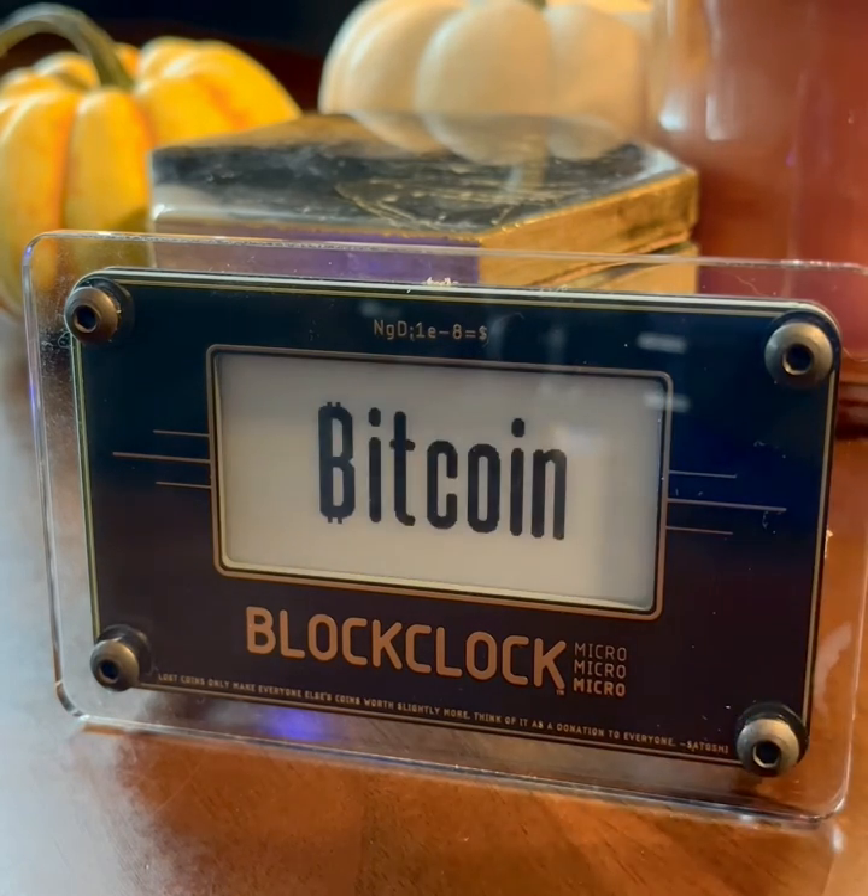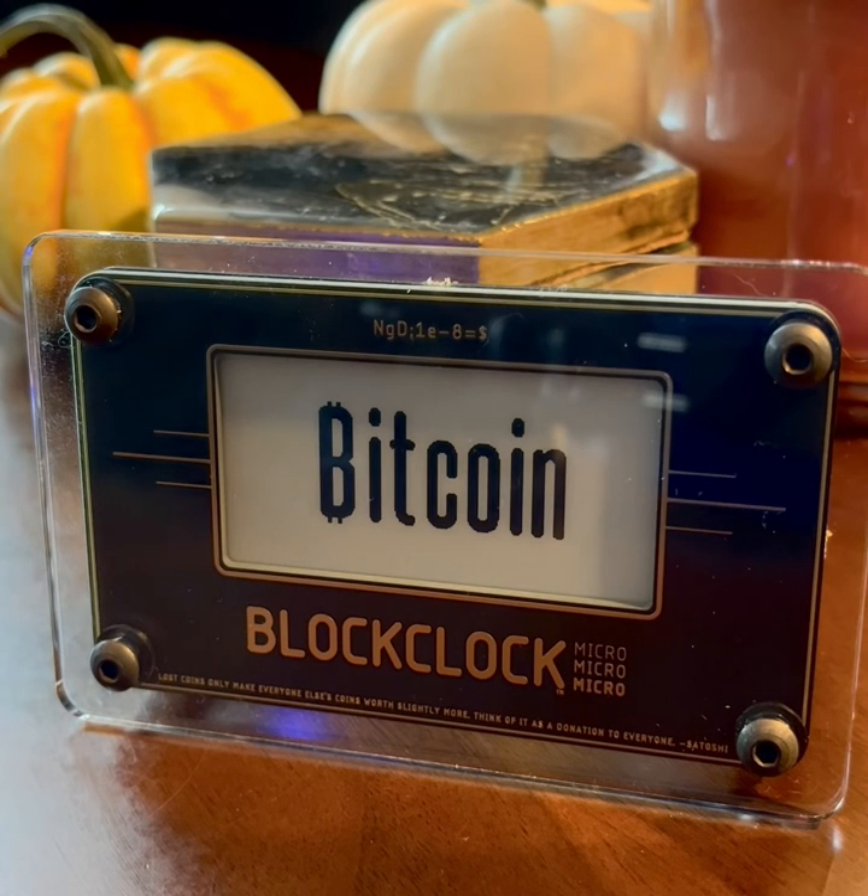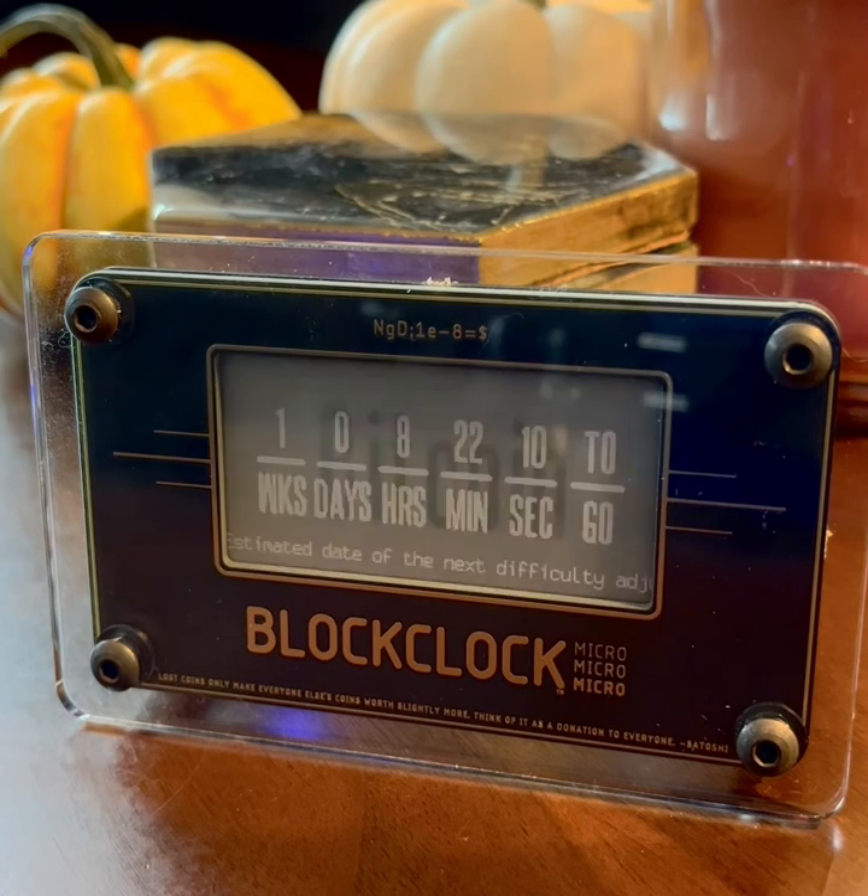When changing presets, it will make a small tick noise by default. You can turn this off as well. Did you hear it? It's pretty subtle.